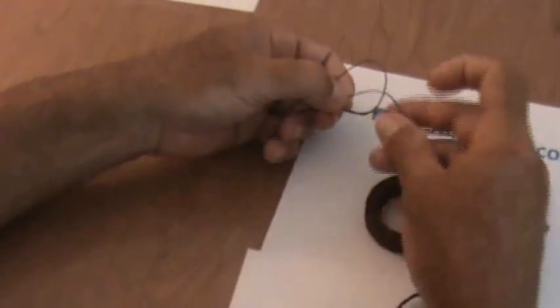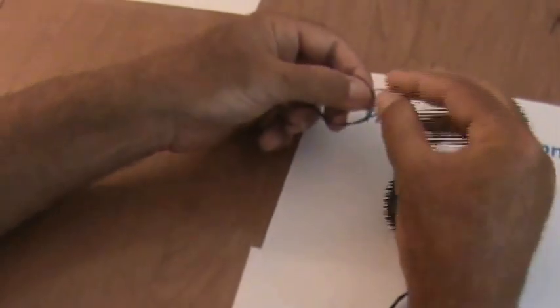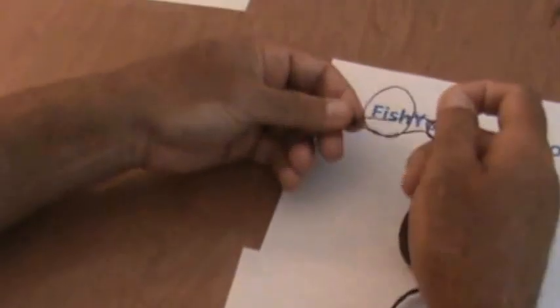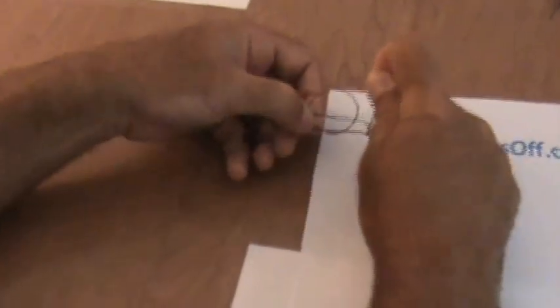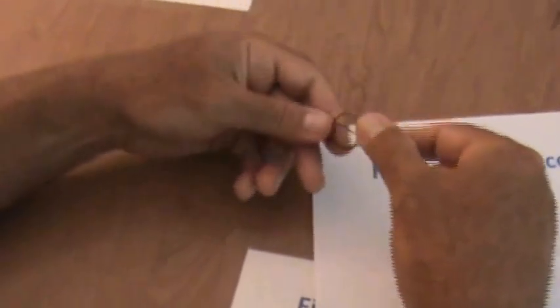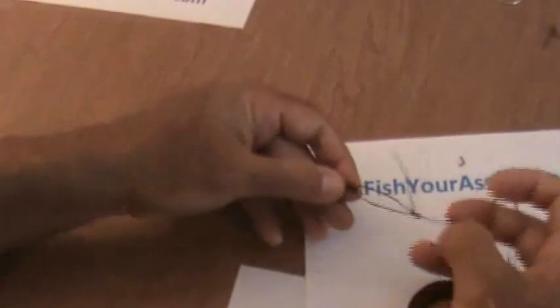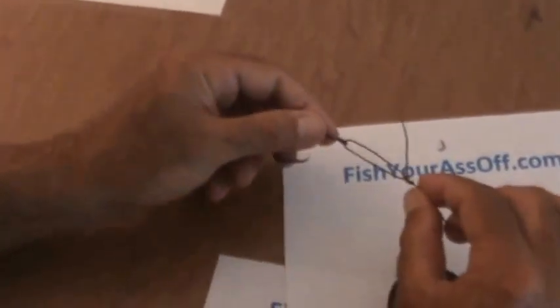Come through the other side through your loop, then simply bring it around the line and back through. That's what your knot looks like, and then you cinch it down. Just pulling on it worked. You wouldn't normally have a loop this big — you'd want it tighter to the eye of your hook. But you get the idea.